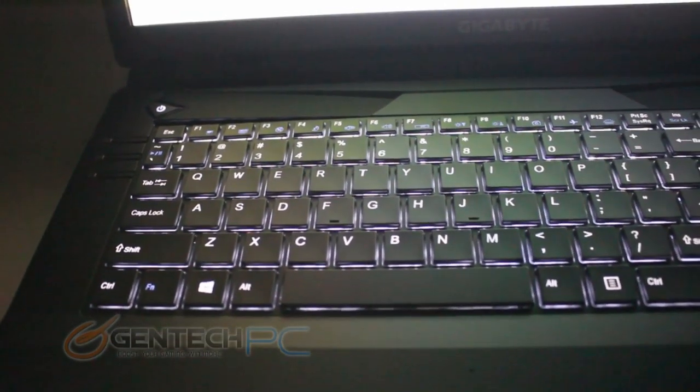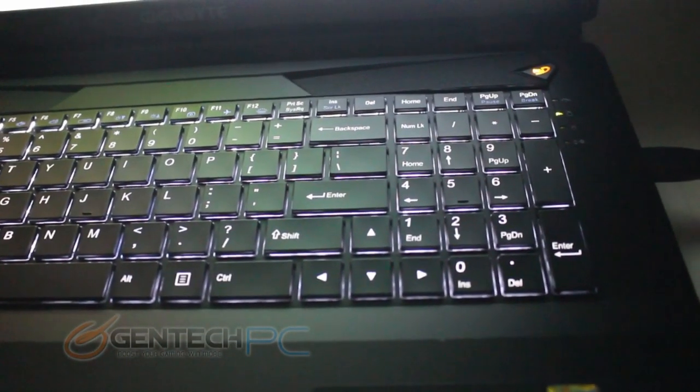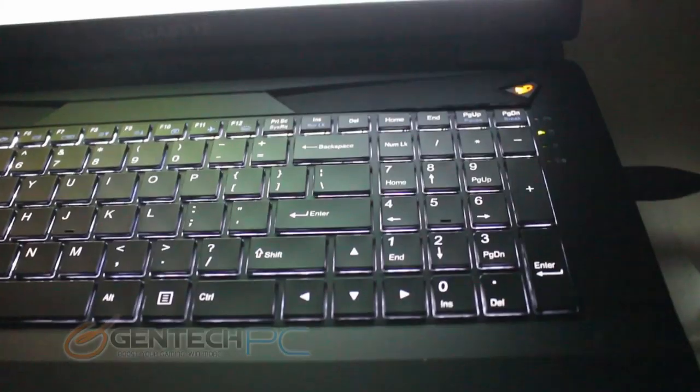Now we have the lights turned out so you can see how the backlit keyboard functions. As you can see it's a nice white backlight that shows through to the keys. This gives you easy accessibility in darker environments and also helps make the laptop look a little bit nicer.